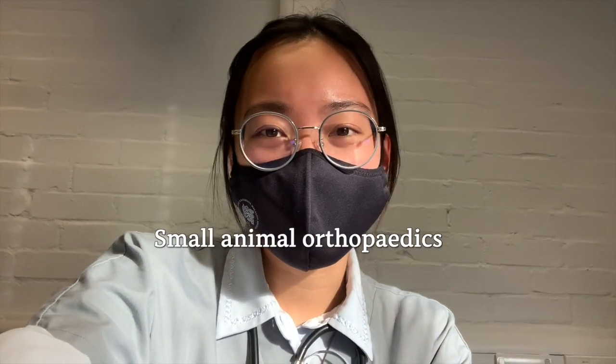Hey guys, so welcome back to the channel. Today is the first day of our small animal orthopedics rotation. I'm the only one in this room right now, so I can take my mask off and talk to you a little bit.